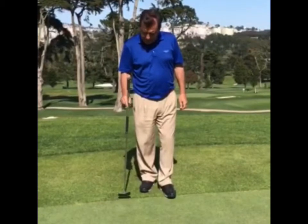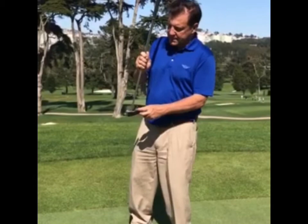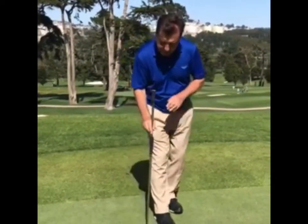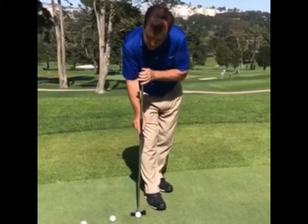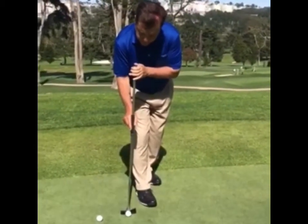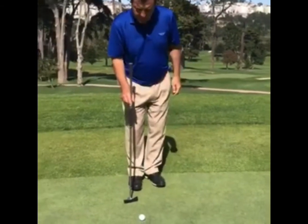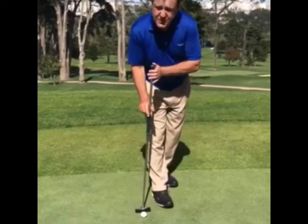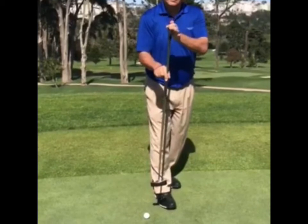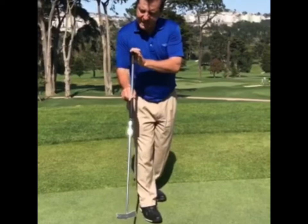I'll hit a few putts with it. I did drill some holes to create some lines and a visual aid to help me line this putter up. As you can see with my setup, the most important thing technique-wise is that this top left hand — I'm barely holding it here. I don't have my whole hand on it; it's just teetering in these fingers so that hand can maintain its angle.